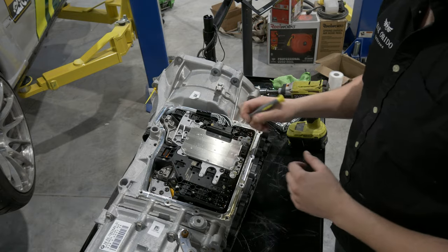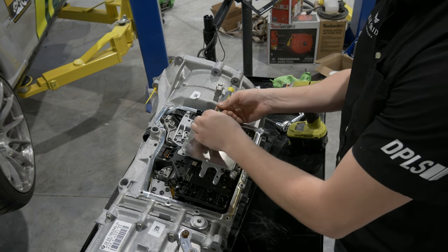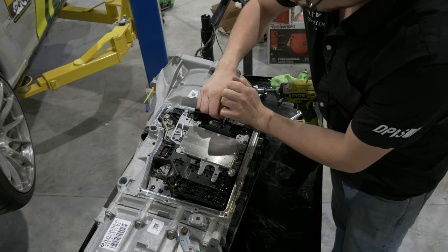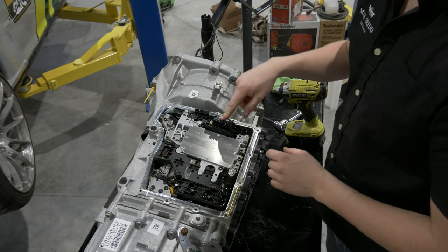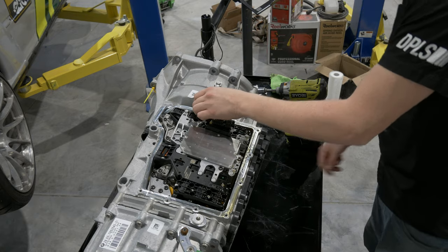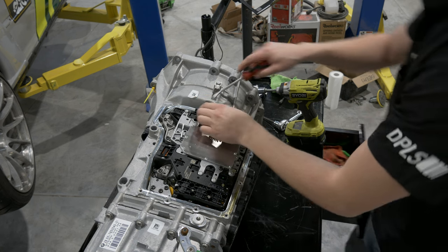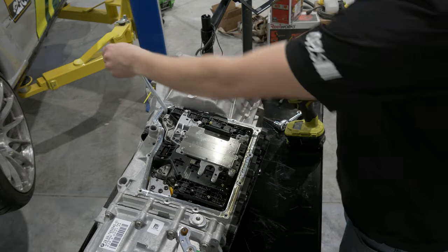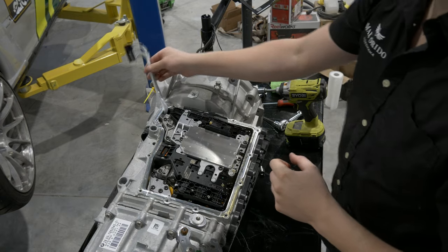The first step to removing the mechatronics board is to pull up this white clip right here. It's popped up — push this tab down and pull out the harness. This is called the main connector. Next, we can pop this piece out to let the wires get a little bit free. Let that piece of plastic fly wherever it goes, and kind of put your wires away.